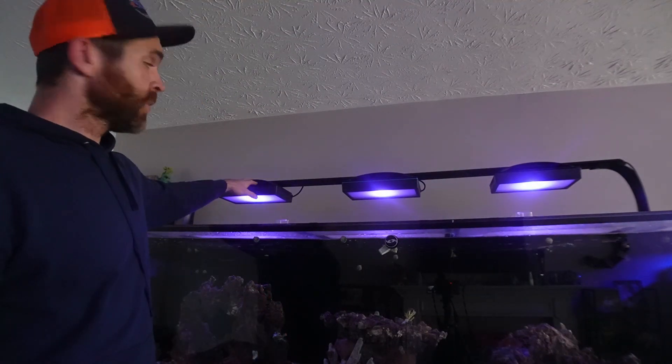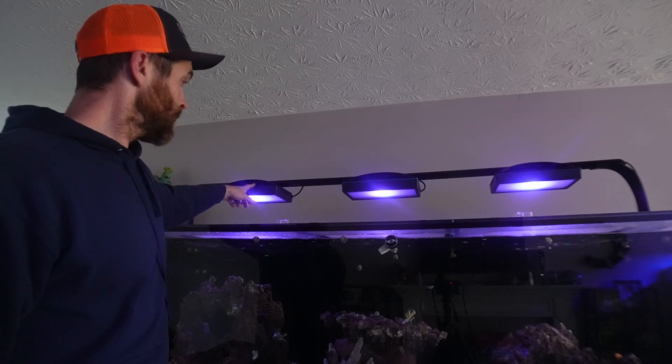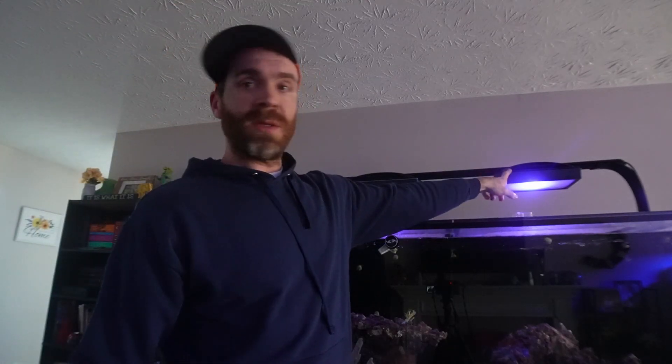My plan of attack today is going to be: one, why would you want these lights? Two, we'll do a quick unboxing to see the contents and everything that you would get inside the package. Three, we'll do a PAR test on my reef aquarium. I have three Radeon XR30 blues mounted on top — one Gen 6, one Gen 5, and one Gen 6. After the PAR test, we will do the install on both the G5 and the G6 Radeon, and then wrap up with a post-installation PAR test and final thoughts.